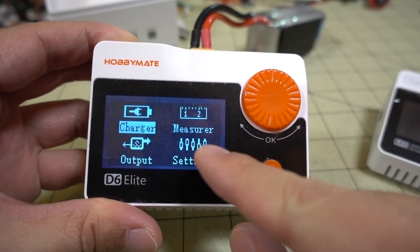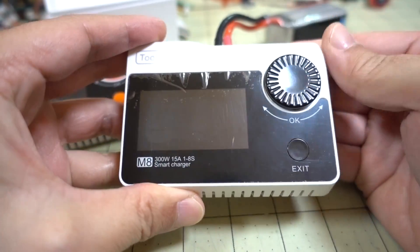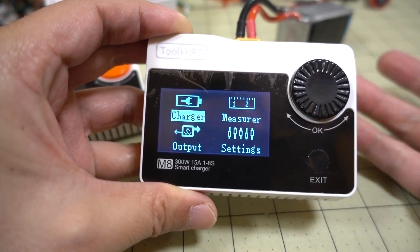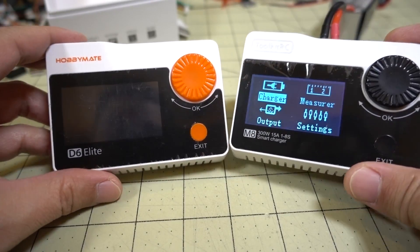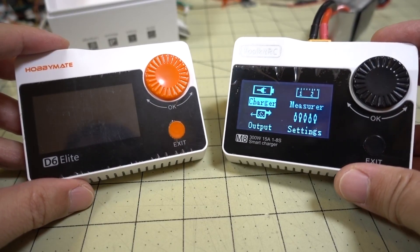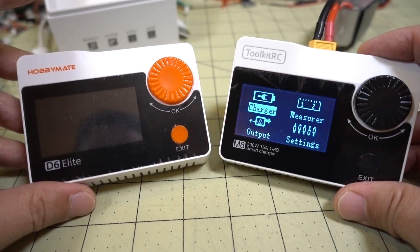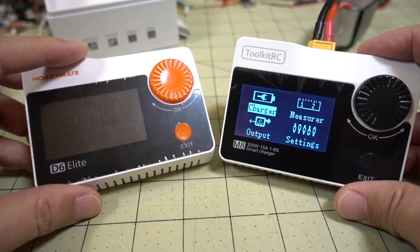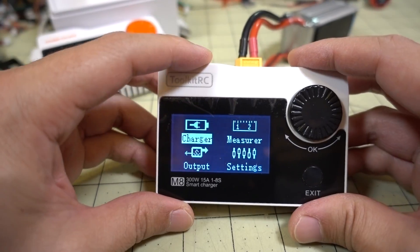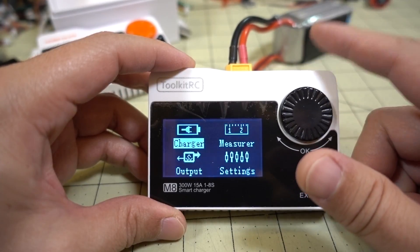The firmware version is a little different — this one says 117 and says Hobby Mate, with functions for measure, output, and settings. The other one is version 115, Toolkit RC, and it's got all the same functions as far as I can tell. There's really no difference, and the price is the same — both are $40. I'll put all the links in the description. Both vendors sent me a charger and it turns out they're the same. The Hobby Mate one you can get from Hobby Cool or Amazon.